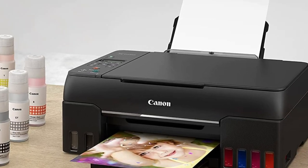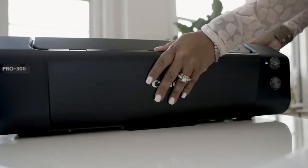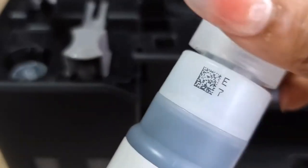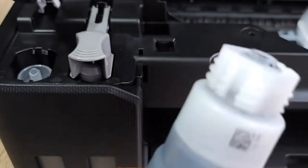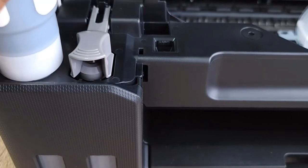Setting up this printer is straightforward. The PIXMA G620's ink tanks have a keyed bottle shape for each color, so you can refill them without any fuss. With the ability to print up to 3,804 4x6-inch color photos on a full set of ink, you'll be able to keep printing for ages without having to restock.